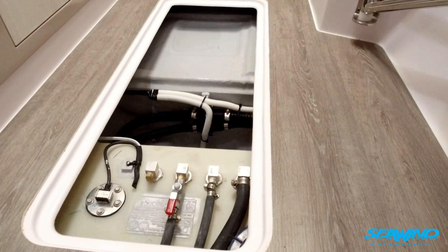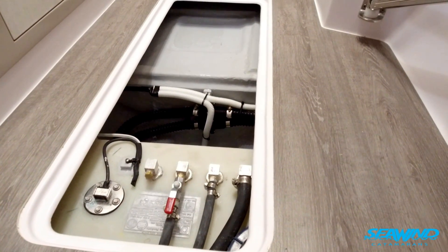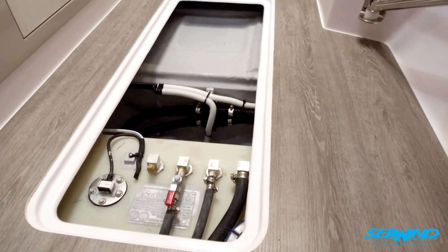With the diesel engines installed, we now install diesel fuel tanks under the floor inside the hulls. This also enables you to pick up an extra line if a generator is installed.